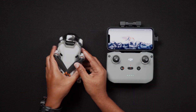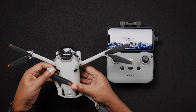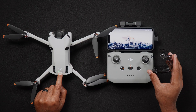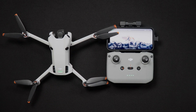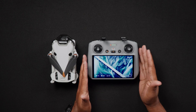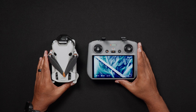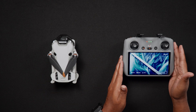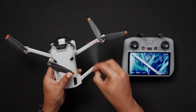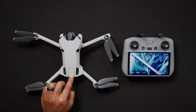Unfold the arms and legs of the Mini 4 Pro and remove the gimbal cover. Then turn on the Mini 4 Pro by pressing the power button once, then press and hold the power button and the Mini 4 Pro will turn on. If you're using a DJI RCN2 controller and you've already created your DJI profile with the controller powered on, then all you have to do is turn on the Mini 4 Pro. Unfold the arms and legs again, remove the gimbal cover, then press once and hold the power button to turn it on.